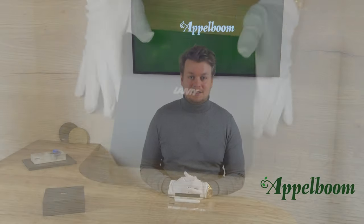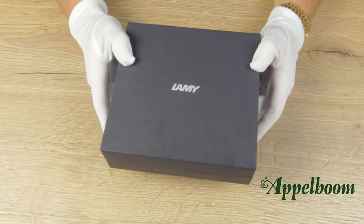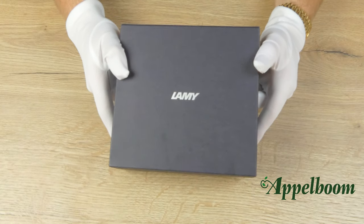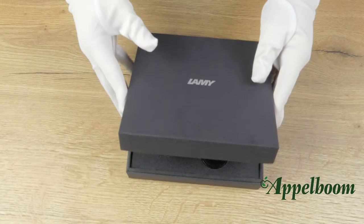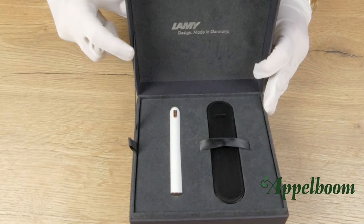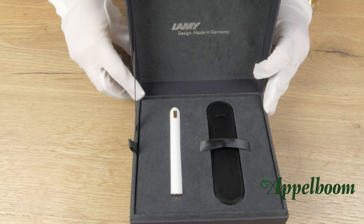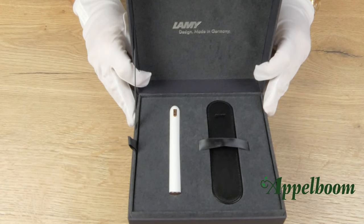The Lamy Dialog CC comes in this large square luxury cardboard gift box. The Lamy logo is printed at the top of the box in silver and when we open the box, we find the Lamy logo again on the inside of the lid. The pen is resting in a cutout of the plateau that is made of a grayish velvet. Next to the pen, we find the complimentary black Lamy pen sleeve of leather.